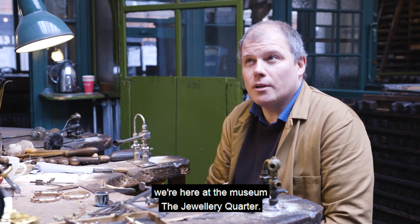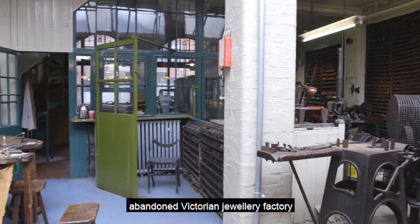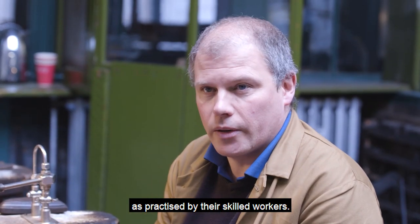Hi folks, I'm Rupert. We're here at the Museum of the Jewelry Quarter. The central part of the museum is this abandoned Victorian jewellery factory of a company called Smith & Pepper, and I'm now going to show you some jewellery manufacturing techniques as practiced by their skilled workers.